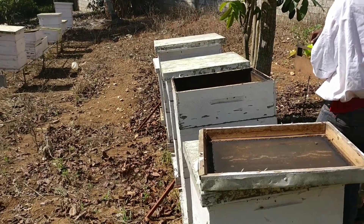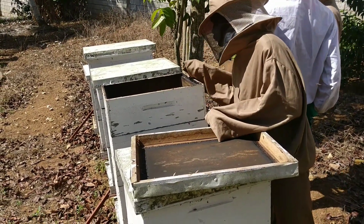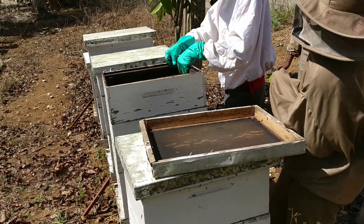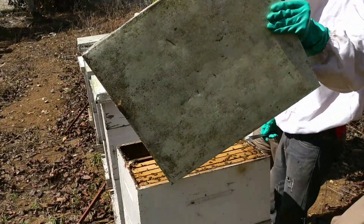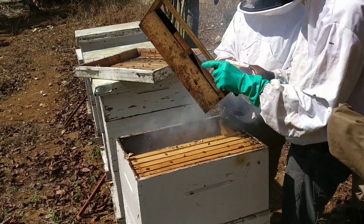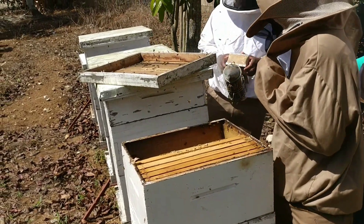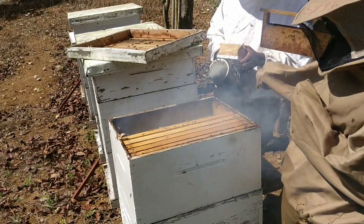Remember, feeding your bees is a way of allowing them to survive over the dearth period, which runs from around August through to spring the following year. Just before spring we call that the honey flow — during that period there are a lot of trees blooming, so you don't necessarily have to feed because the bees will be able to forage for their own food. Right now we are feeding them to ensure their survival over winter.